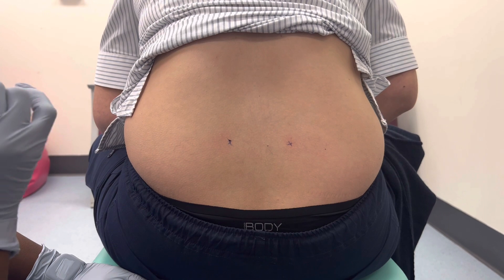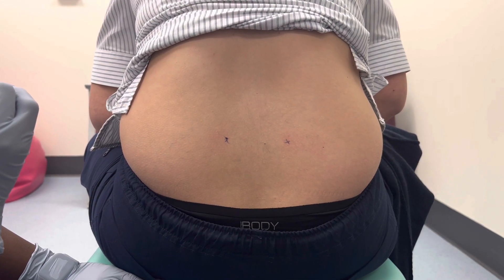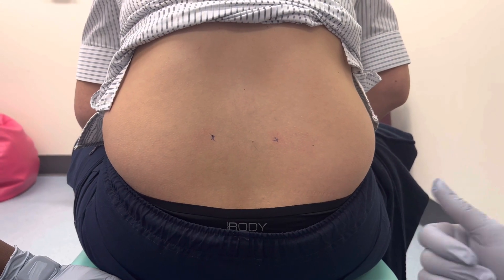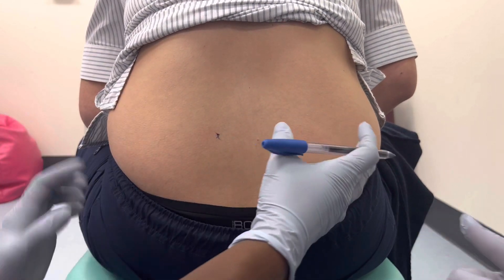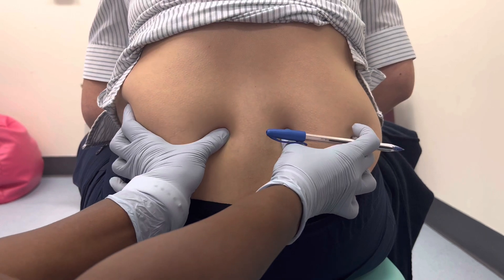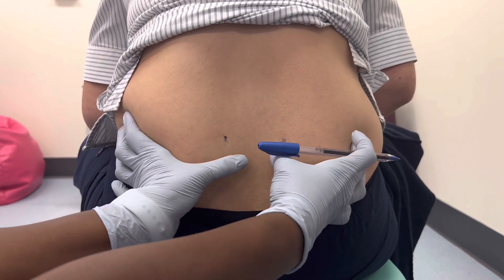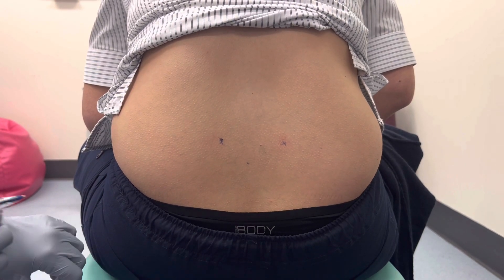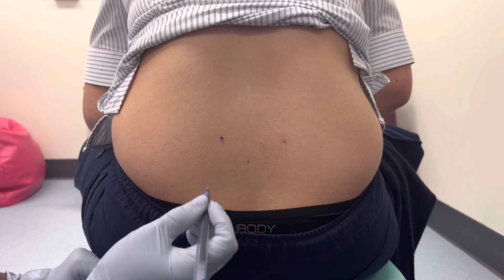It's always best practice to check with a second accredited person — either a midwife or a doctor — to confirm the sacral dimples again, so they can also feel the location. Once confirmed, we're happy to proceed with the injections.